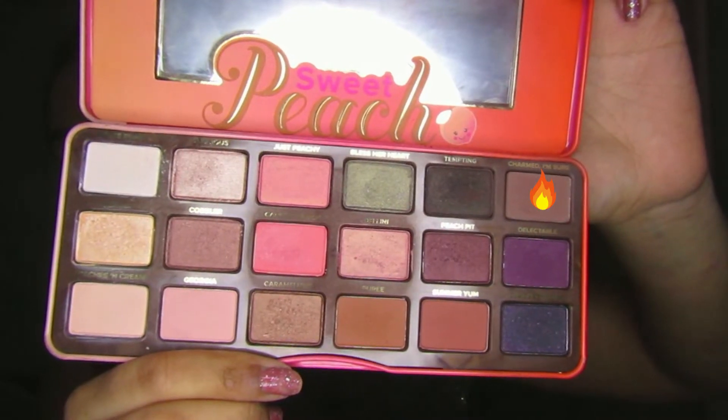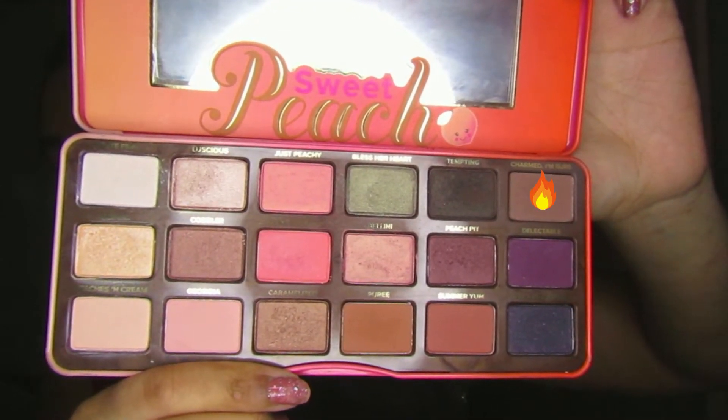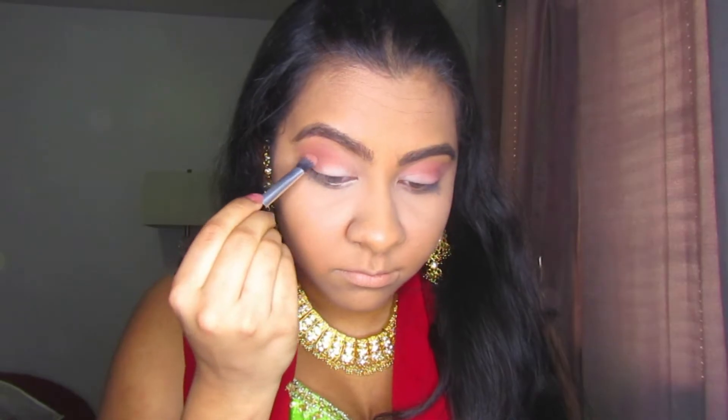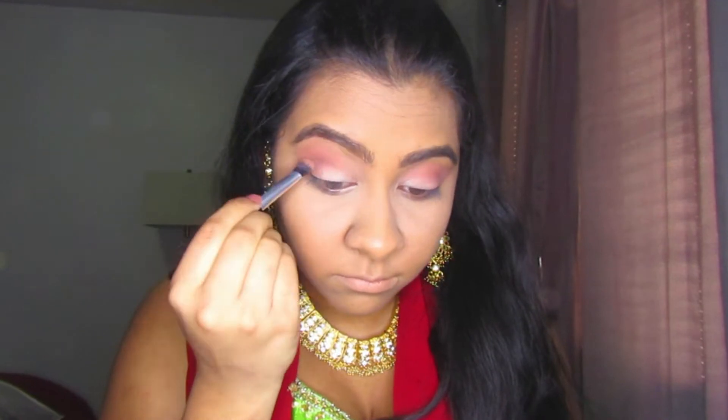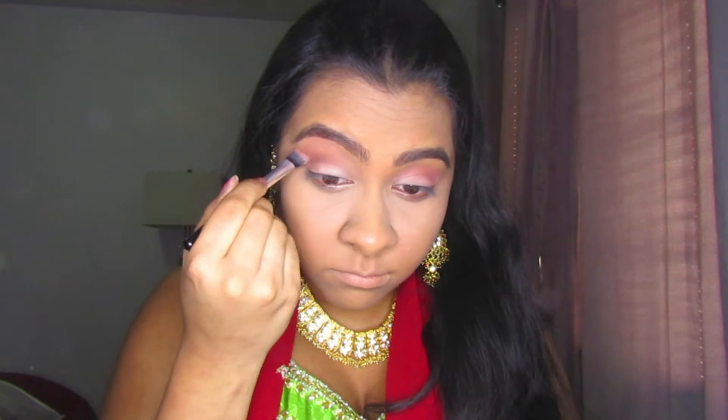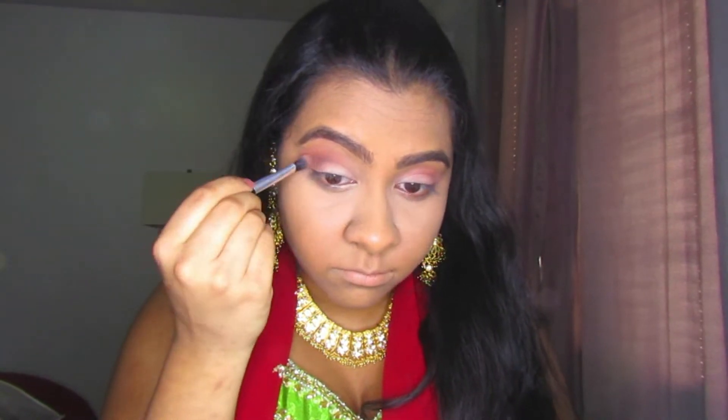I'm going back into the Sweet Peach palette and taking the shade Charmed I'm Sure, which is a nice dark brown. I'm applying that onto my outer V as well and into the crease to darken it up a little bit, as it was a bit too light for my liking.